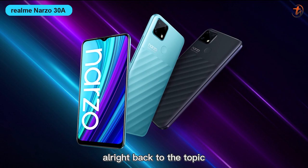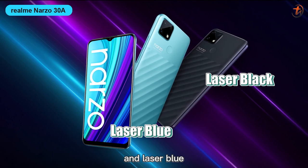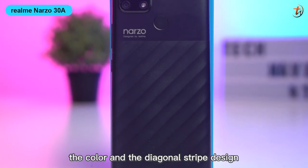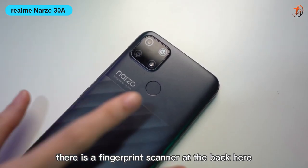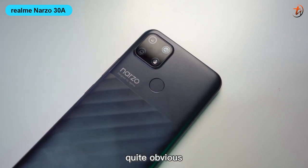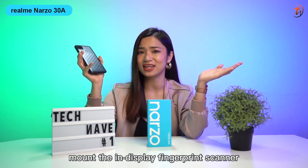Alright, back to the topic. It comes with two color variants: laser black and laser blue. Take a look at the device — the color and the diagonal stripe design looks stylish, and it has a matte finishing so it won't leave any annoying fingerprint stains. There is a fingerprint scanner at the back, and I personally think it's quite obvious. Maybe the next device can have an in-display fingerprint scanner?